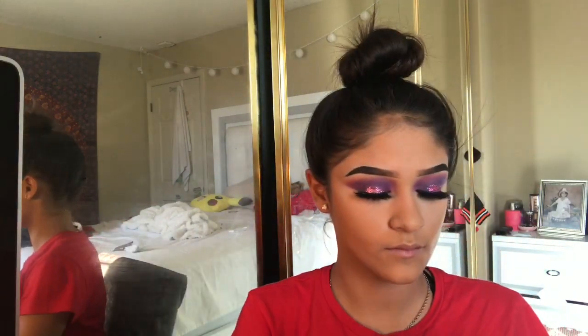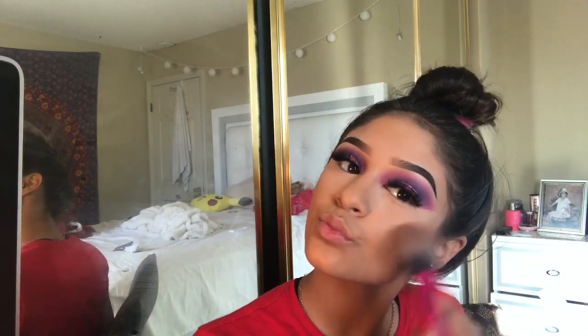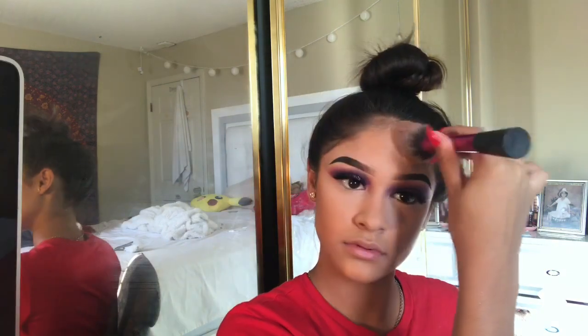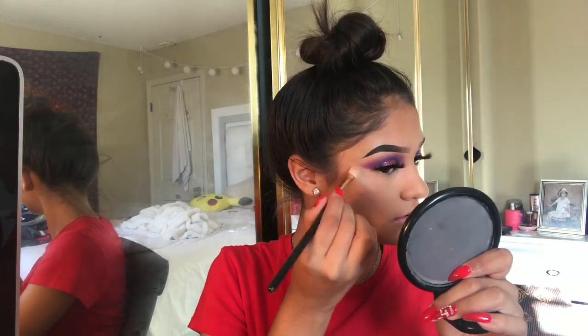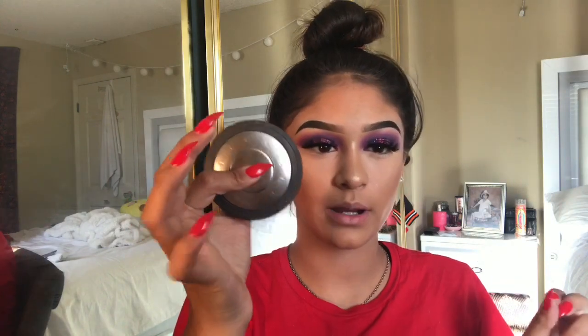Now I'm going to contour with the Wet n Wild Contour Palette. I'm going to use Laura Geller in Glittered Honey. I'm going to use the Becca Champagne Pop Highlighter.